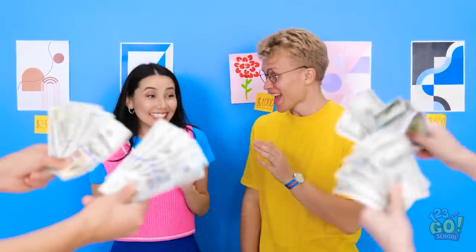It's amazing! Original artwork for sale! You don't want to miss out!